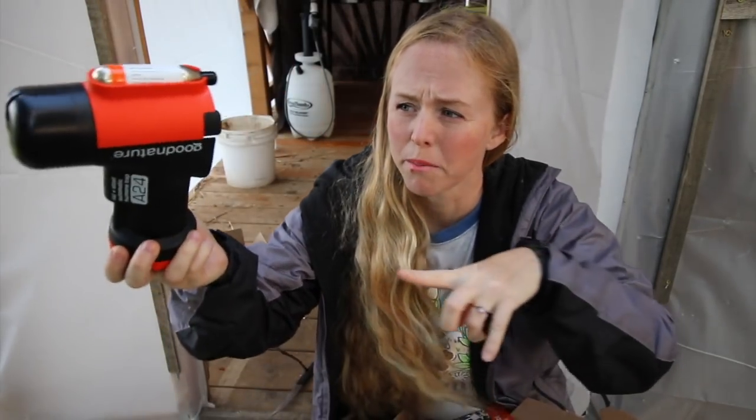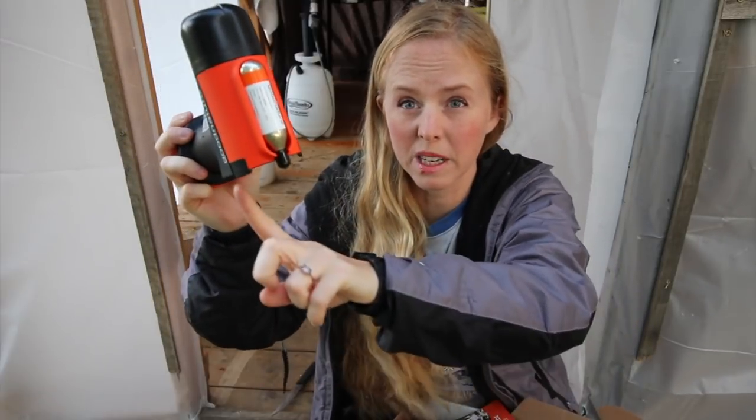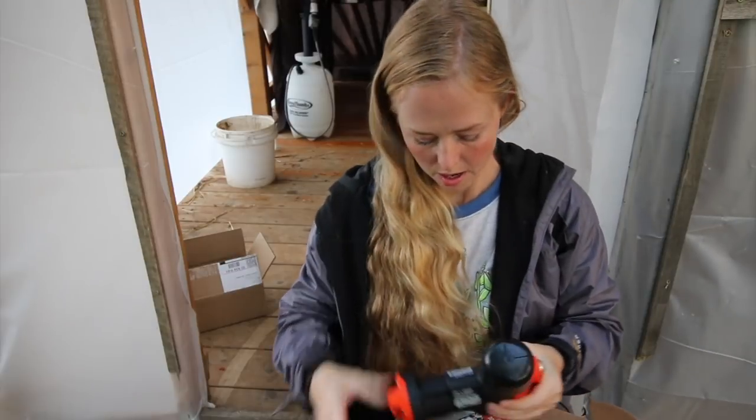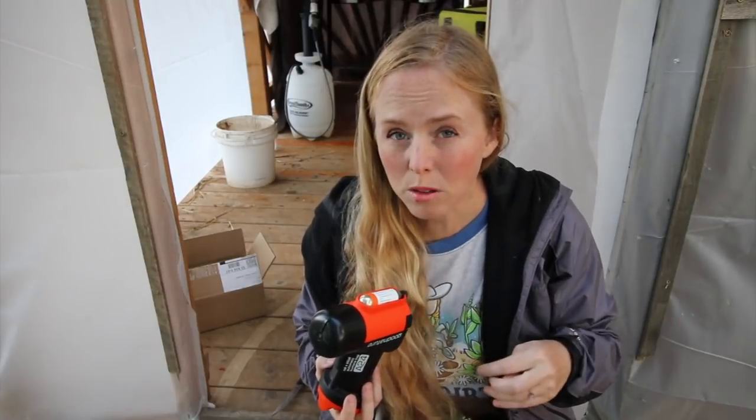This is the actual mousetrap. My understanding is that the mice go up in here, it bonks them, they fall out, and then the next mouse comes up, it bonks them, it falls out. So you can have this little pile of mice in the morning if you're really overrun. My understanding is also that it has a little bit of a bait system.